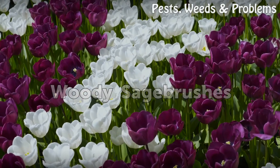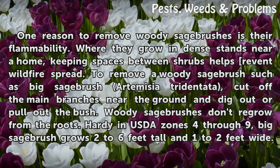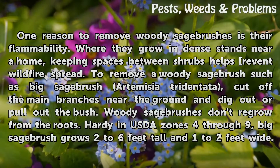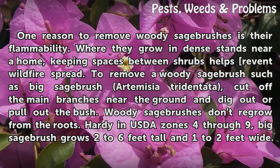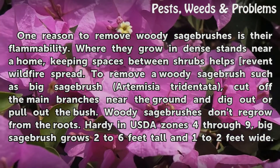Woody Sagebrushes. One reason to remove woody sagebrushes is their flammability. Where they grow in dense stands near a home, keeping spaces between shrubs helps prevent wildfire spread. To remove a woody sagebrush such as big sagebrush (Artemisia tridentata), cut off the main branches near the ground and dig out or pull out the bush. Woody sagebrushes don't regrow from the roots. Hardy in USDA zones 4 through 9, big sagebrush grows 2 to 6 feet tall and 1 to 2 feet wide.